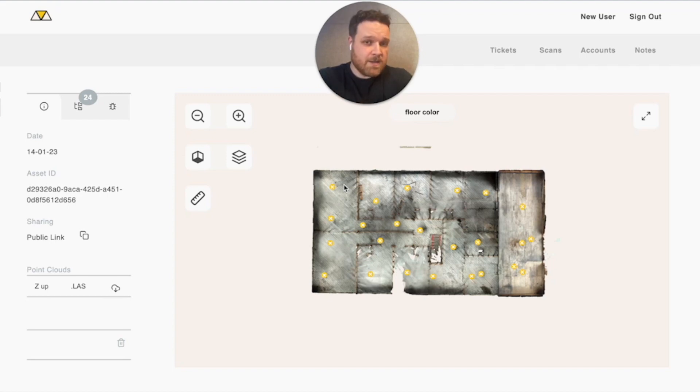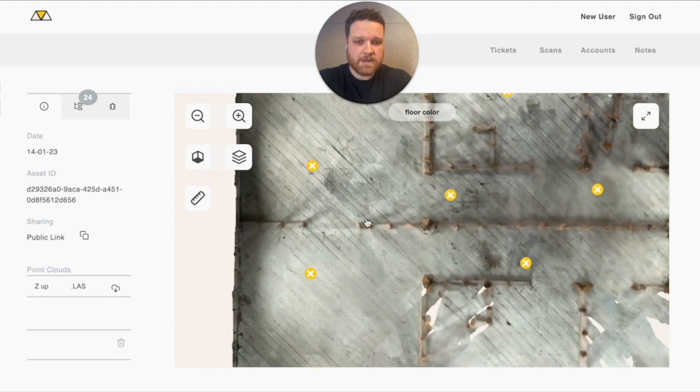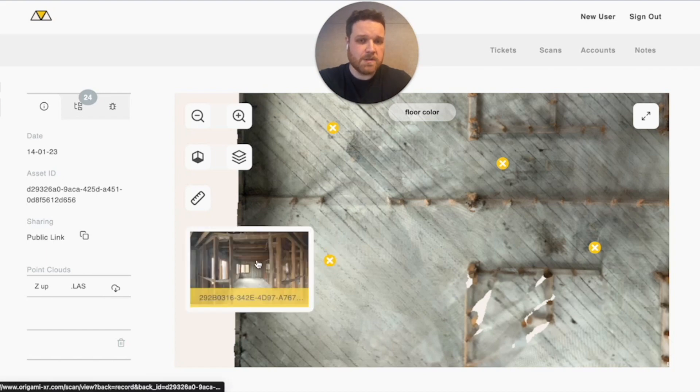We've got the scan already loaded up here. I'm just going to zoom into the area where we were when we took that measurement. To get an even better measurement, I'm going to jump directly into the scan that's closest to it — this is usually a best practice if you want to get the best results when taking measurements.